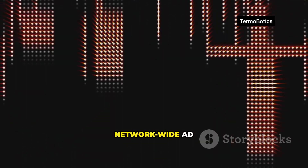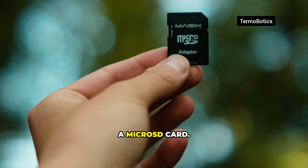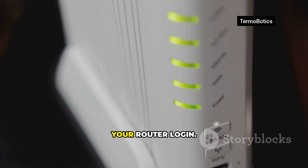Win number one: turn your Pi into a network-wide ad blocker with PiHole. You'll need a Pi 3 or newer, a microSD card, Ethernet if possible, and your router login.